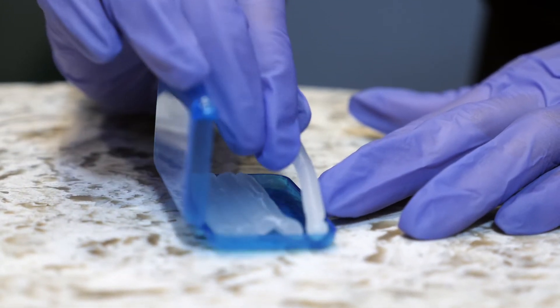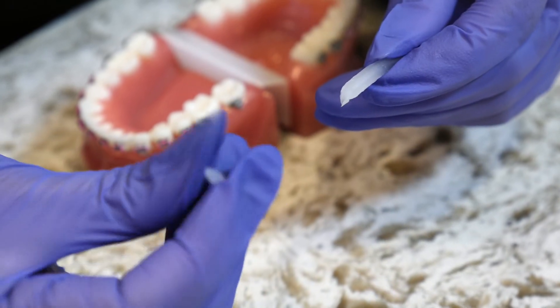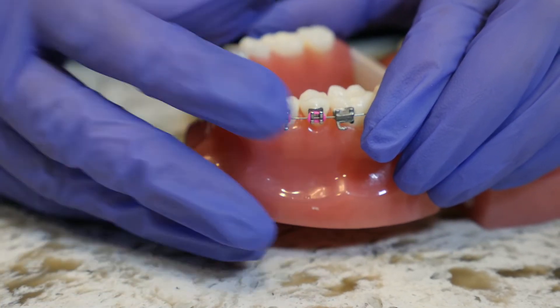You will get some dental wax that we gave you at your first appointment. Roll it in a ball and stick it on that bracket that is broken so it doesn't slide around.